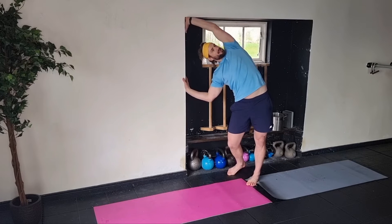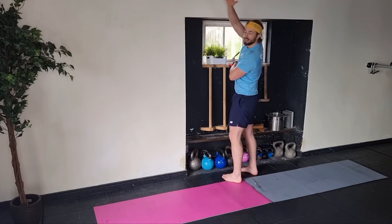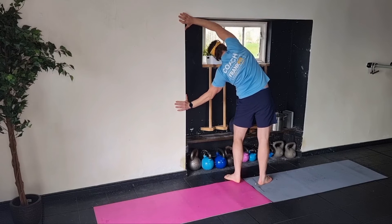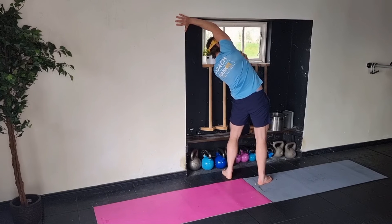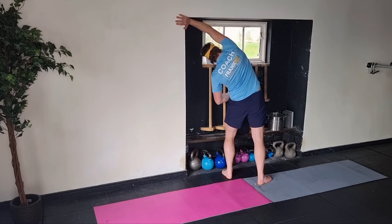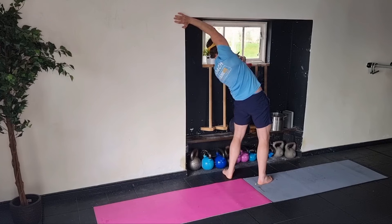I'm just pushing, pushing, rotating. You want to do that both sides. I am tight — I do have tight lats. So drive, and just feel that rotation, that stretch. Feeling it down here. Push. Squeeze the butt, nice and tight. Just feel it.